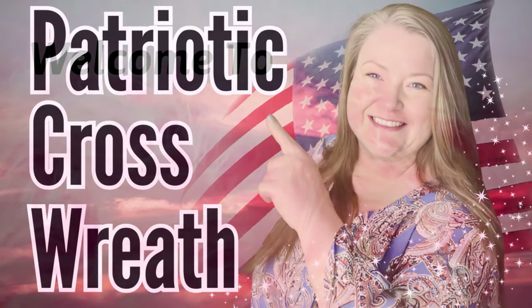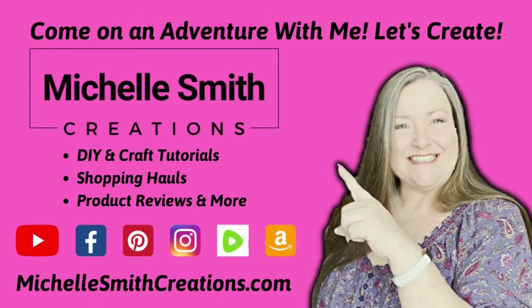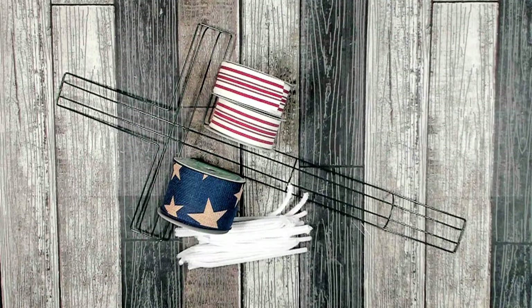Welcome, Michelle here. I have a patriotic cross wreath for you today. In today's crafting adventure, I'm going to show you how quick and easy it is to make a beautiful patriotic ribbon cross wreath.